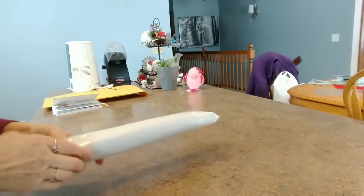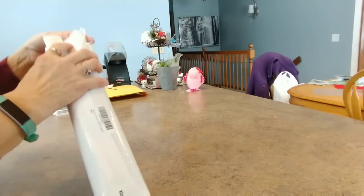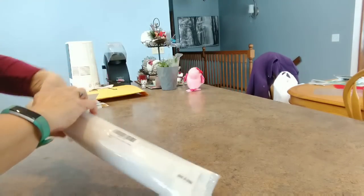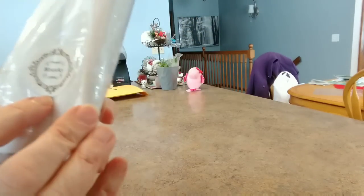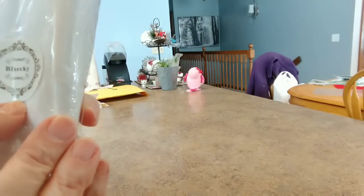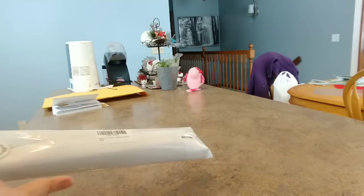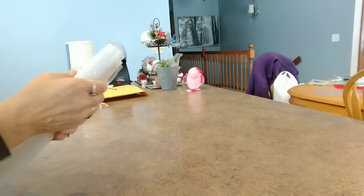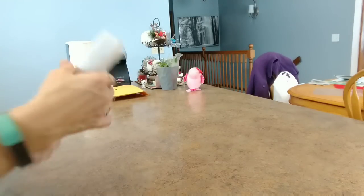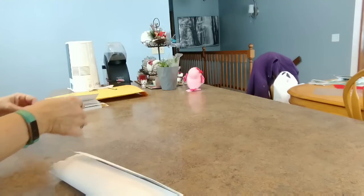So here is the diamond painting. It's kind of wrinkled — it's not the end of the world. The company is, I think you would say it, Blxecky. It's B-L-X-E-C-K-Y. They actually had a lot of paintings on Amazon and I liked a lot of them. I have a bunch of them on my wish list. So I'll probably be back if this one turns out okay. It's not really sealed, so let's get it out of here and we'll check it out.